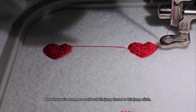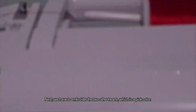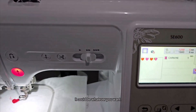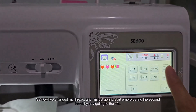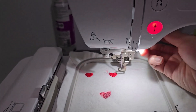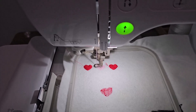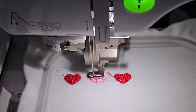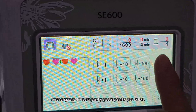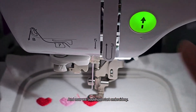Now that those are done, we can cut this jump stitch. Next, we have to embroider the two other hearts, which are pink, so you have to change your thread. It doesn't have to be pink — it could be whatever you want. I've changed my thread and I'm navigating to '2 out of 4' to embroider the second heart. Lower the presser foot again and start embroidering. Then do the same for the last heart — navigate to '4 out of 4' by pressing the plus button and start embroidering.